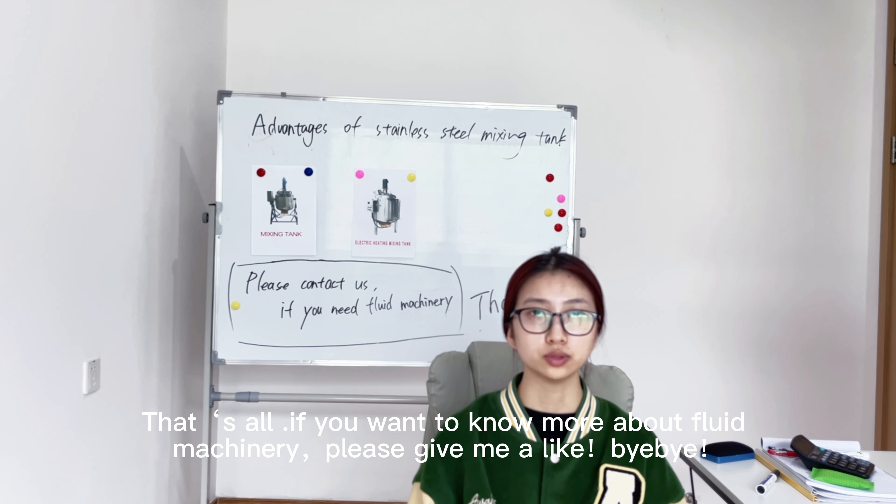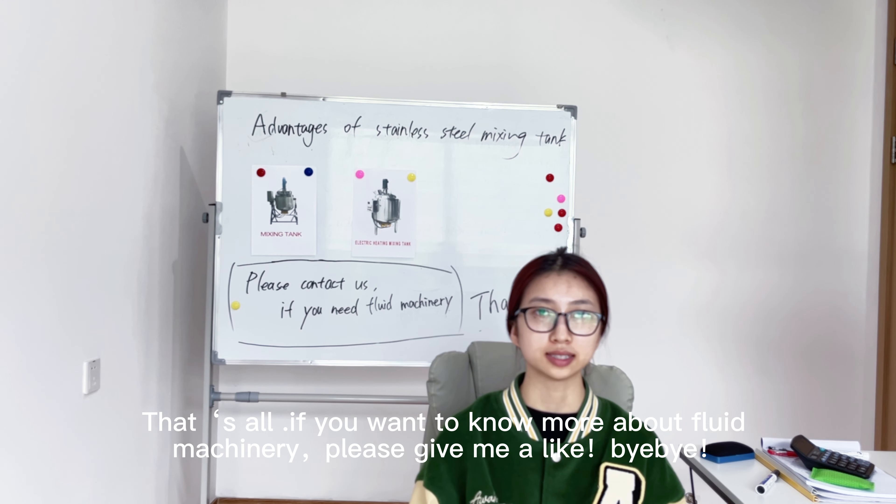That's all. If you want to know more about food machinery, please give me a like. Bye-bye.